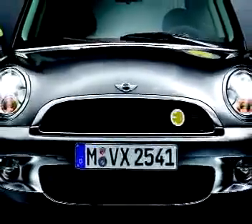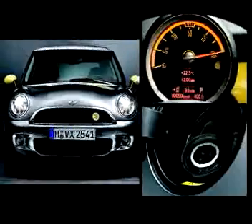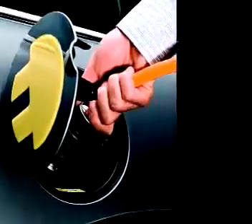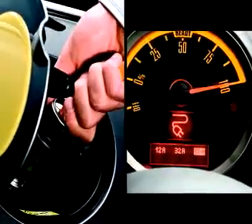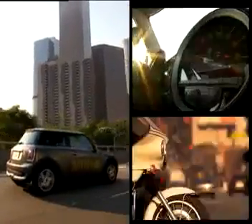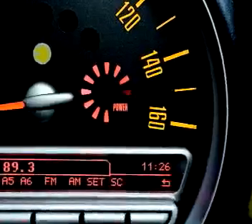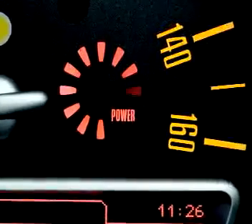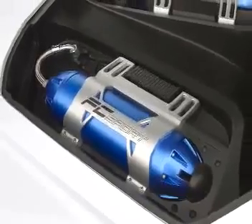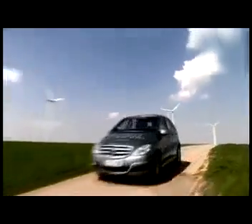BMW's Mini E is an electric version of the popular Mini and has just undergone field tests in the US and the UK. To charge it up, you just plug it into your house electrical supply through a special charger. It takes between 4 to 12 hours to fully charge the car, with a range of about 150 kilometers and a top speed of an electronically limited 150 kilometers per hour. Fuel cells, on the other hand, react hydrogen with oxygen to produce water, releasing energy that is converted to an electric current.